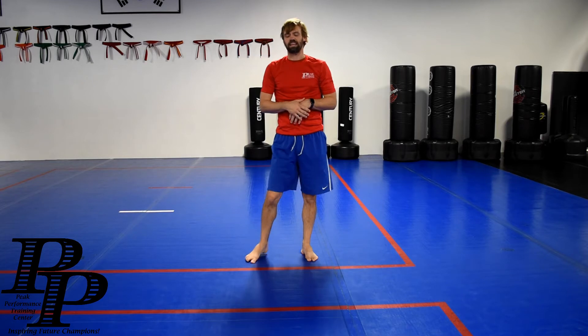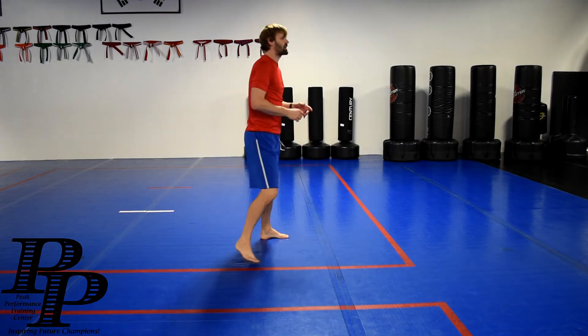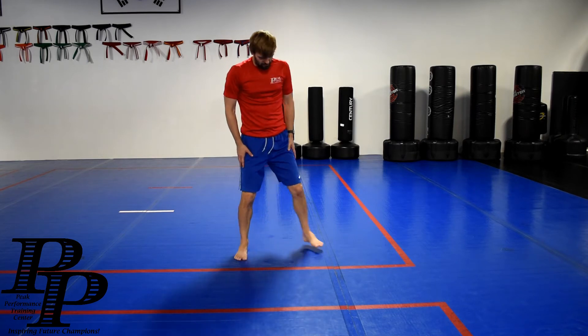All right, everyone, day eight — let's add 20 squats to it. So once again, if you look at it from the side, let's go back to the front row fast.